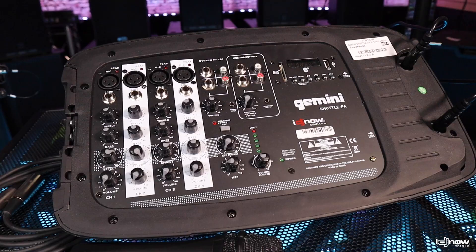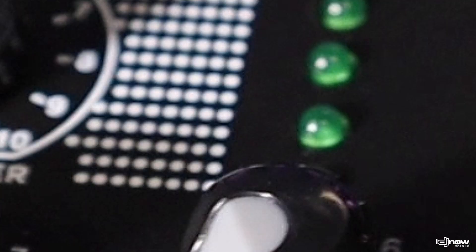Setting up the Gemini Shuttle PA system is quite simple. Simply connect the shuttle's powered mixer to a power source, run the quarter-inch speaker cables from the mixer to the respective speaker, hook up your microphone and whatever playback devices you might be using, and power it up.